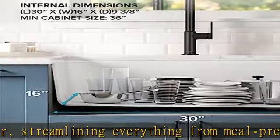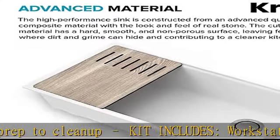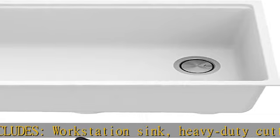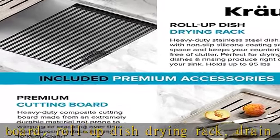Outer sink dimensions are 32 inches L x 19 inches W x 10 inches D. Bowl dimensions are 30 inches L x 16 inches W x 9 and 3/8 inches deep. Minimum cabinet size required is 36 inches.